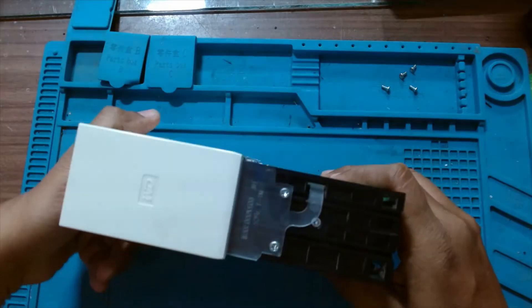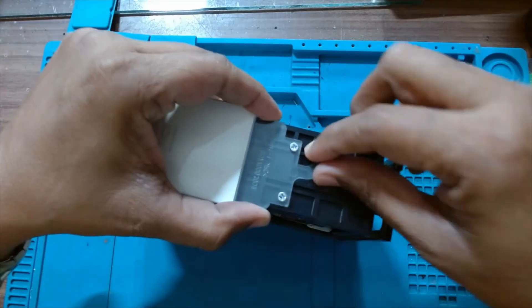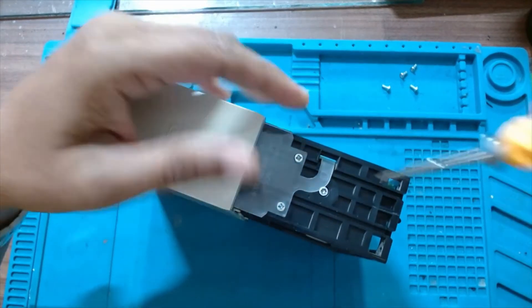There are a few screws here. We have to remove these two, and then this plastic retention clip will come off.